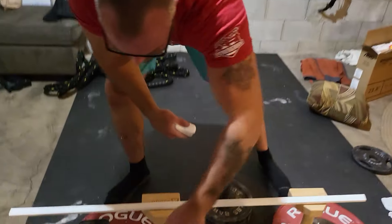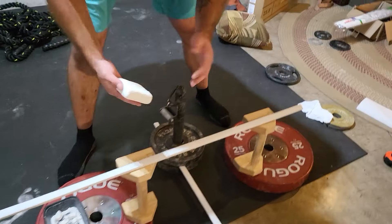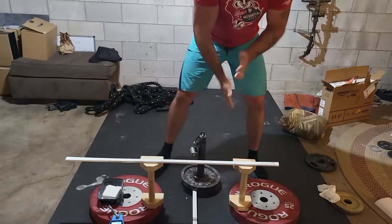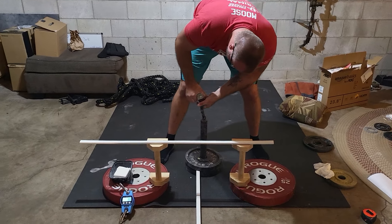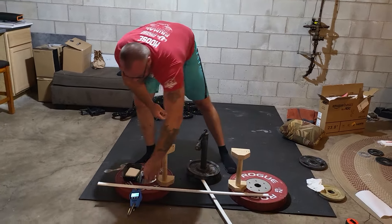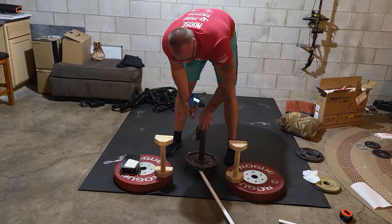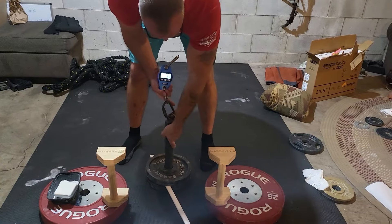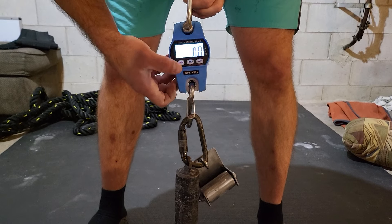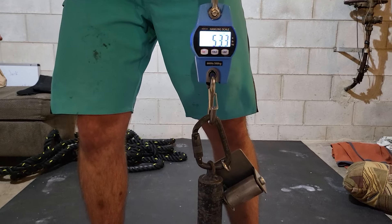Chalk. Let's turn this on here. Scale zero. Take the bar from outside. That's part of the weight we lifted. Show that zero. It says 2.2. I don't know how to zero it on here. There we go. Zero. 53.3 pounds. 53.3.